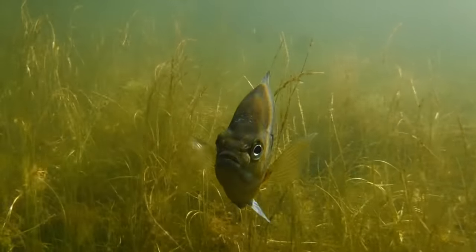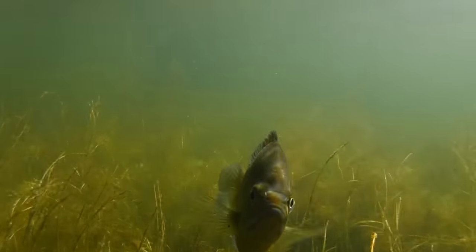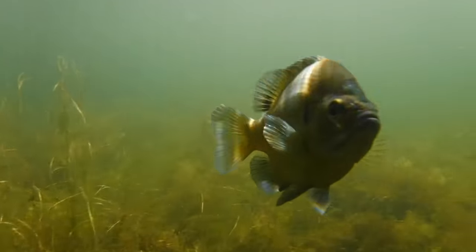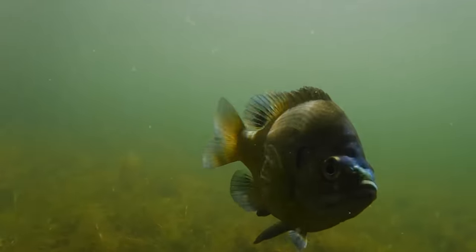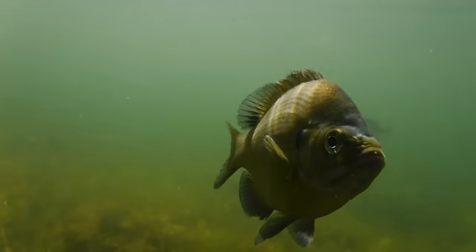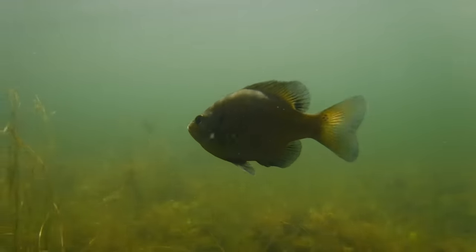The bluegill that you see here is just a baby, so it's only a few inches long, but a full-grown adult can grow to be over a foot in length. However, most of the bluegill that people catch are in the 5 to 9 inch range. They can be found in a wide variety of freshwater habitats, from tiny backyard ponds to large lakes, drainage canals, swamps, and rivers. And with the proper setup and maintenance, the bluegill can be kept in an aquarium.